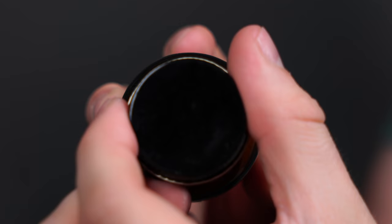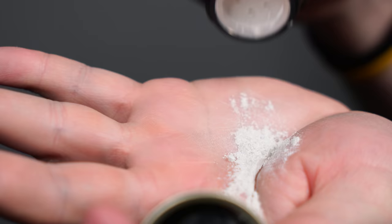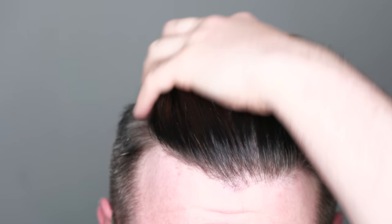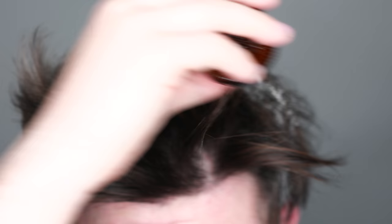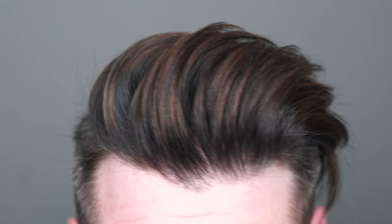Now let's move to the Clay Texture Dust — a texturizing powder with a lot more to offer than most. It actually contains two clays for texture, control, and finish, with arrowroot powder and tapioca starch for reviving the hair as a dry shampoo. It comes in a two ounce glass jar for $14 with free shipping. This is a lot of fun to use because the results happen quite fast. As I move it around in blow-dried hair, my hair instantly comes alive with more volume. It also becomes more dry so a matte finish is easy to achieve, and it can also double as a dry shampoo.